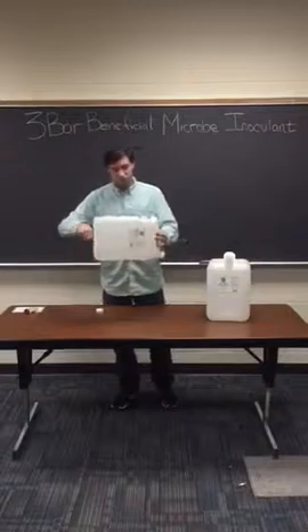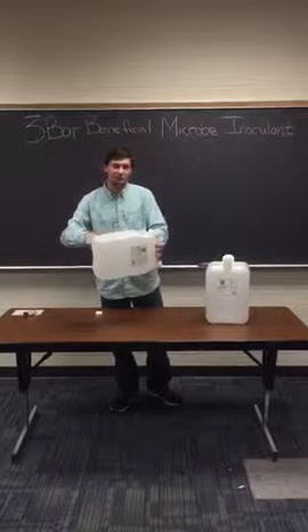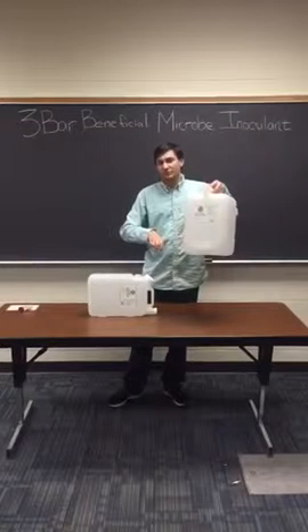So this right here has a two and a half gallon capacity. Half of that, so 1.25 gallons, is going to be liquid, but we also have one that's double the size.